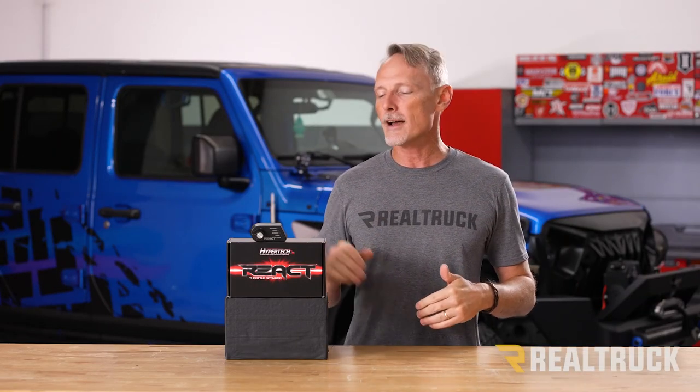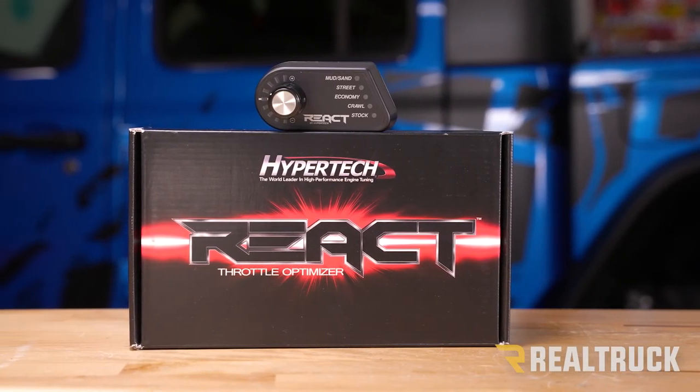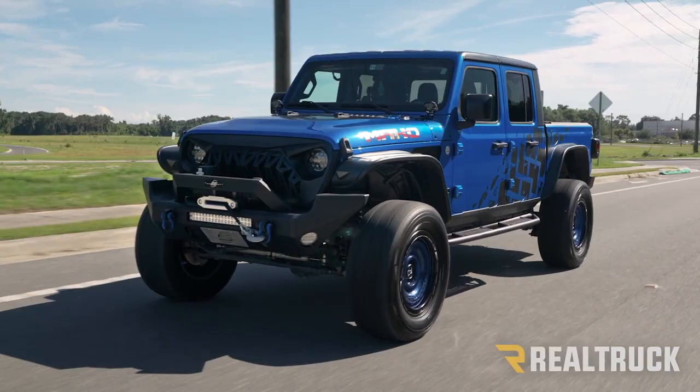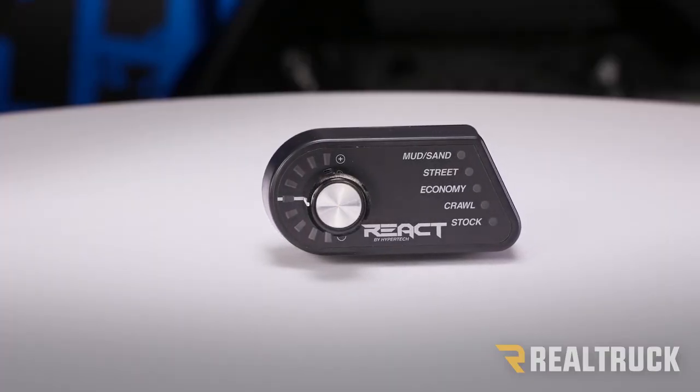What's up everybody, Todd here. Today I've got the React Off-Road Throttle Optimizer from Hypertech, and we're going to install it in this Jeep Gladiator. This will allow you to adjust the intensity and sensitivity of your accelerator pedal to match your driving conditions.